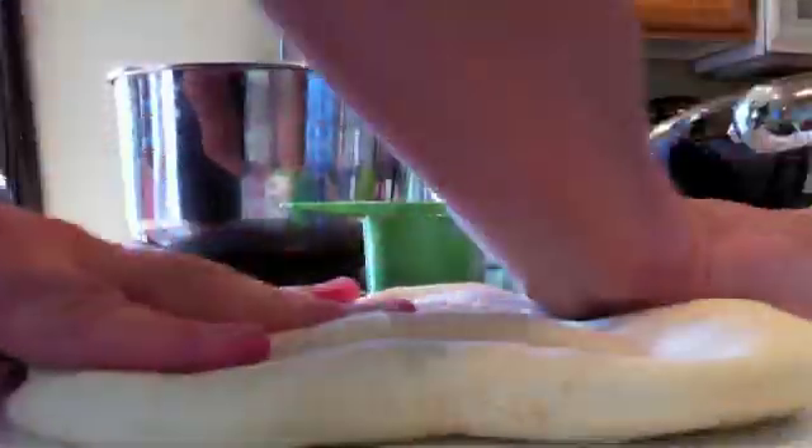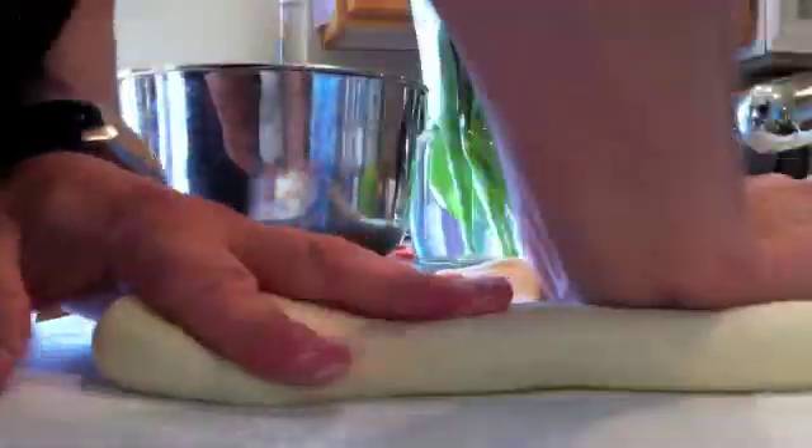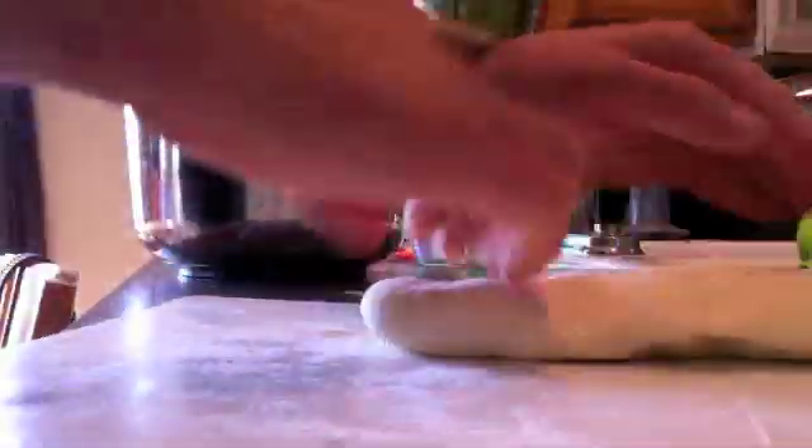I'm taking that dough and kneading it, popping all those little bubbles and getting a little bit more flour in there so the yeast can do its final second rise — that's what's going to make my loaf of bread. As I push it out and stretch it, I'm also causing the proteins inside to bond together and form long chains of gluten, which gives our bread a chewy texture. Of course, if you're gluten intolerant, that's not a good thing.